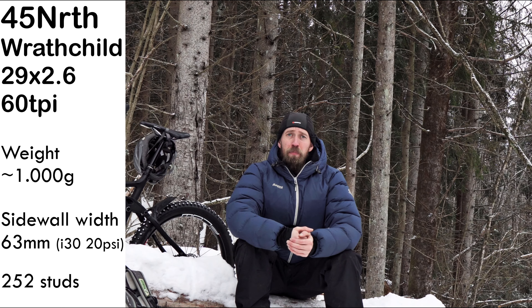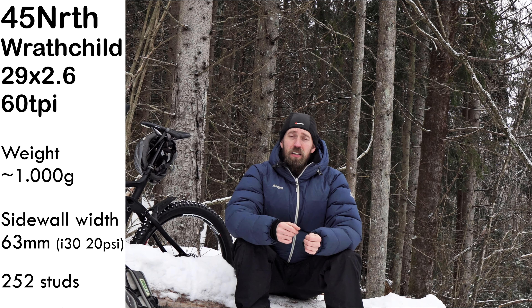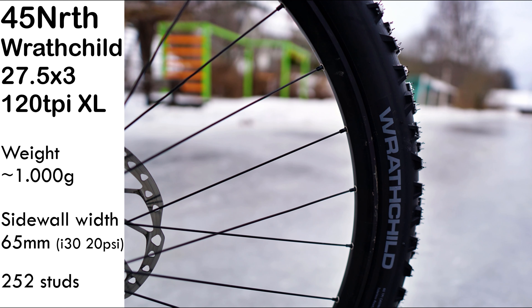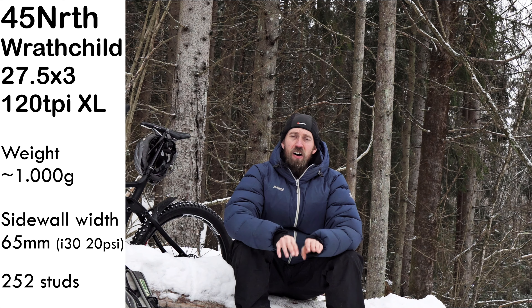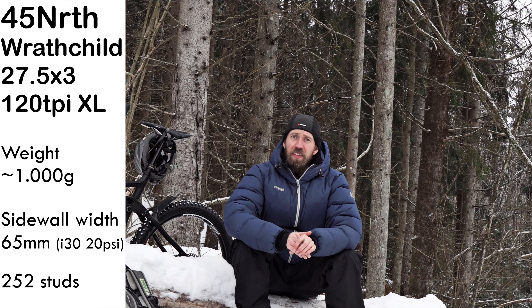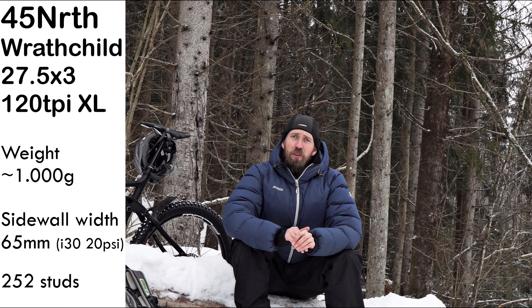Then there's the 60 TPI version of the same tire — it's significantly cheaper and is recommended for e-bikes by the Norwegian distributor. For riding compact snow, it's great. In some conditions you can feel a tad less grip due to the smaller studs. They're a bit narrow for most riding, but like the 120 TPI version, we really enjoy the cornering grip and the light feel of the tire. Then there's the 45 North Ratchild 27.5 by 3 inches — same knob layout, so cornering grip on harder surfaces is great, and with the big XL studs, grip on hard icy snow and proper ice is really good. But we think the tire is a bit small for a 3-inch tire — it measures only 65 millimeters over the sidewalls, which is less than the Suomi Pikisika 29 by 2.6 inches.